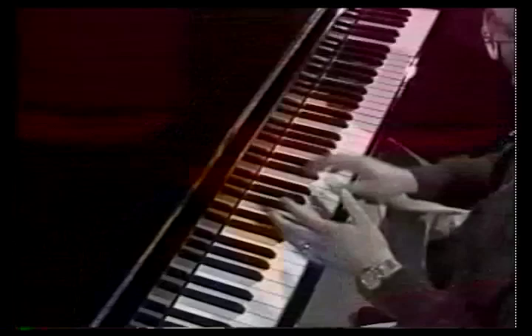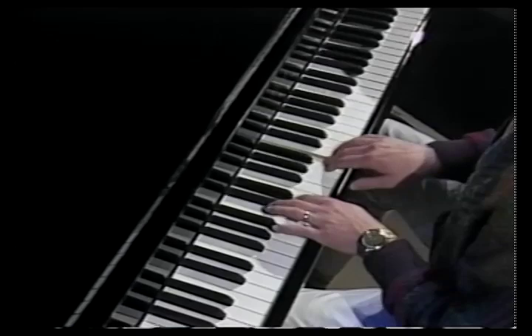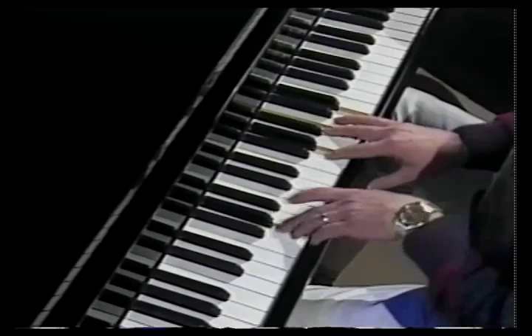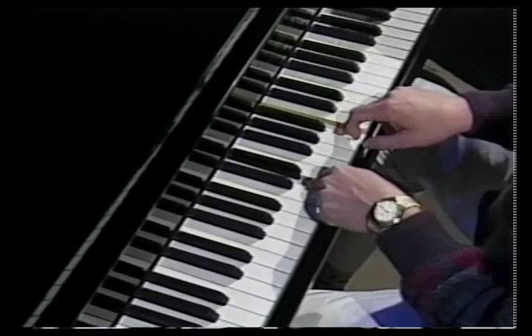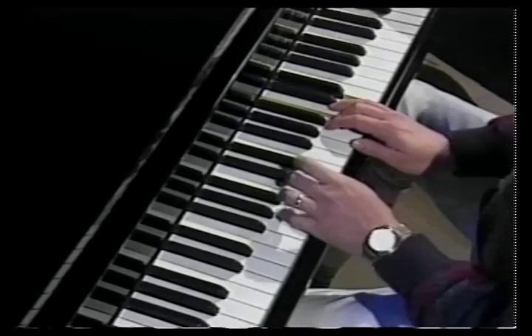I enjoy playing a lot of country-type fills, and one of the things that I enjoy doing a lot — say if you're in the key of G — one of the standard things you can do with two hands is just real simple harmonies. You can take those harmony notes right there; if you play by the number system, that would be the third and the fifth, and play your fifth note on top the whole time you're playing your licks.